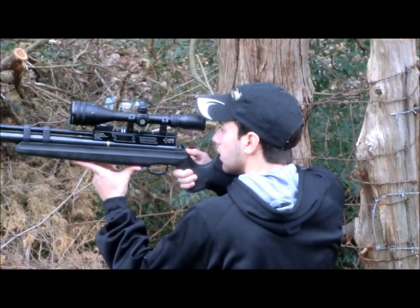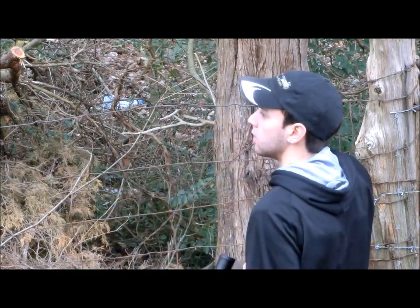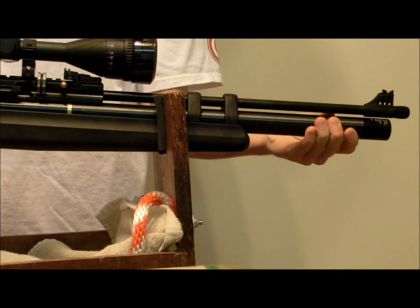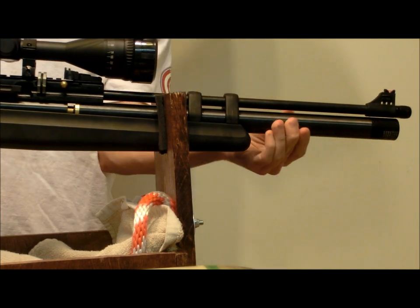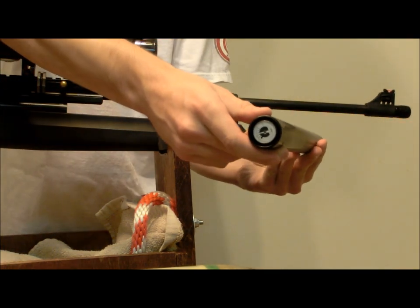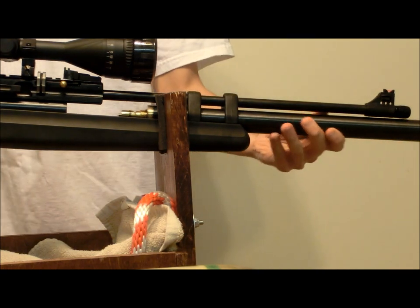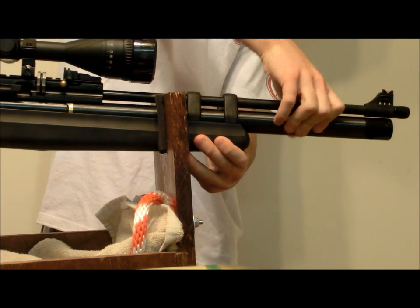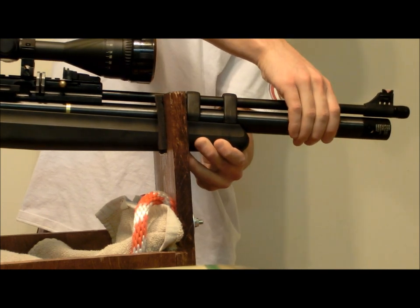The gun also has an adjustable butt pad, which is really helpful in making the rifle comfortable to shoot for you. The air cylinder is removable, which means you can purchase extra cylinders to keep with you on a hunt or a long day of target shooting. To fill the cylinders, you can use a hand pump or a tank. You can fill without removing the cylinder via the fill probe, or you can remove the tube entirely and fill it that way if you have the proper adapters. I prefer to leave the cylinder on the gun, so I use the probe and have yet to experience any issues.